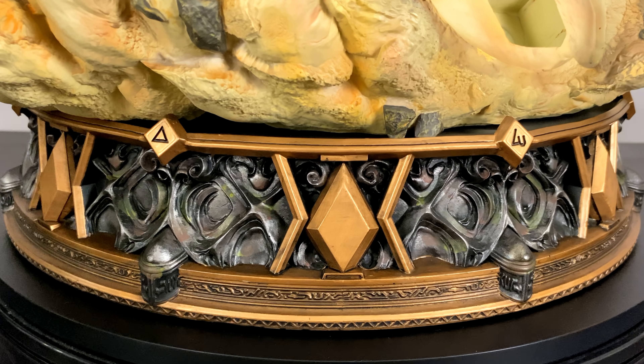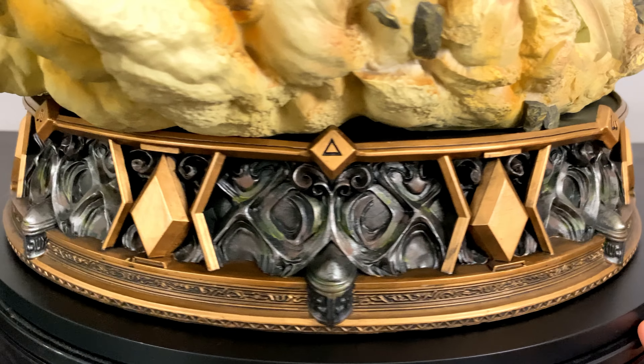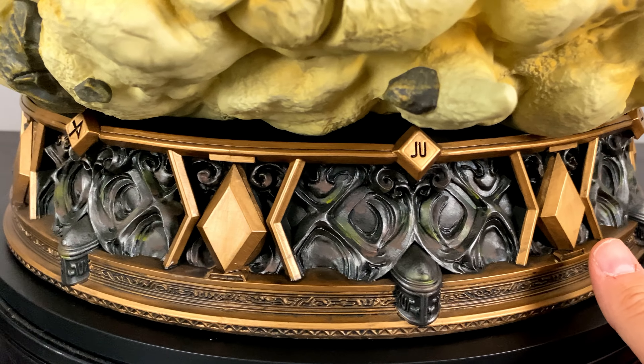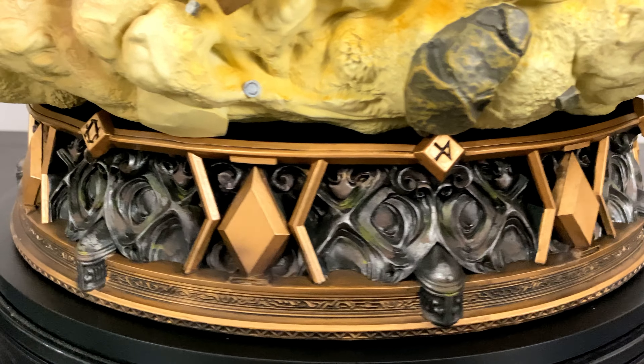The bottom round part of the base looks extremely elegant with the brass and silver type of paint job, and all along here we will see some of the Hunter x Hunter symbols that are used in the alphabet in the world.